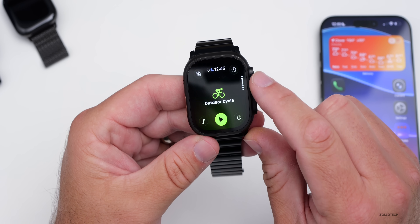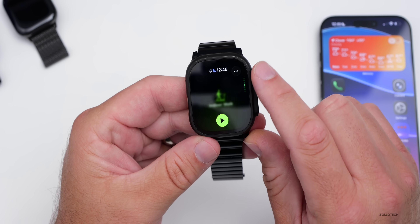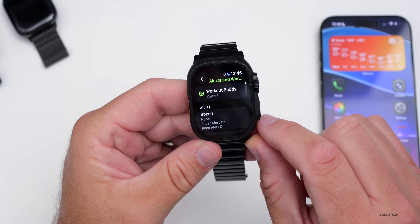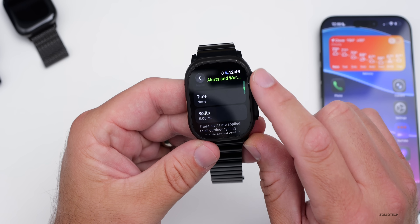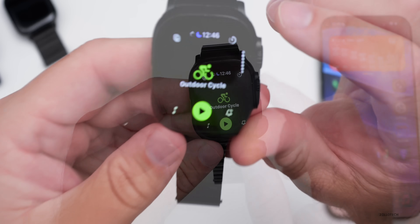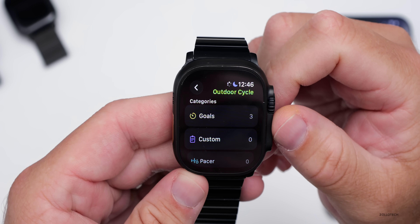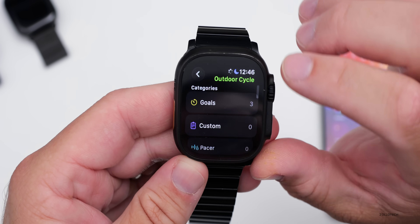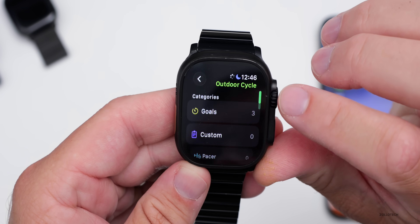Scrolling through, you can see all the different workouts with a nice little redesign that makes them easier to see. In Notifications, you can see different alerts including speed alerts, heart rate, cadence, and power — you can turn these on and off directly from the app. In the upper right option, you have access to custom workouts and goals, making it a faster and easier way to understand the overall layout.